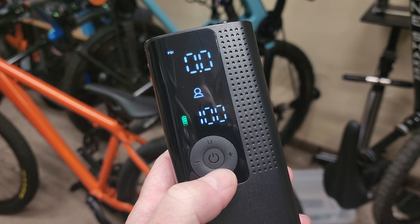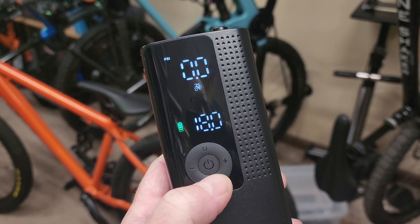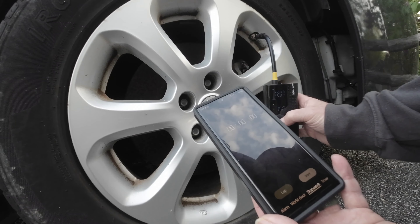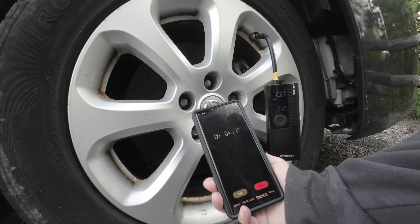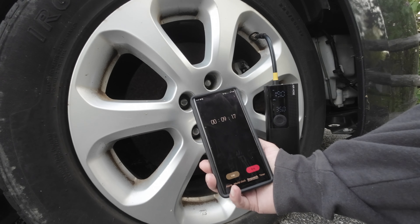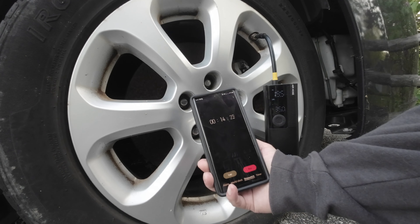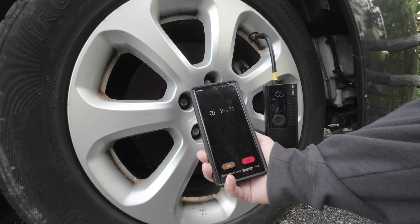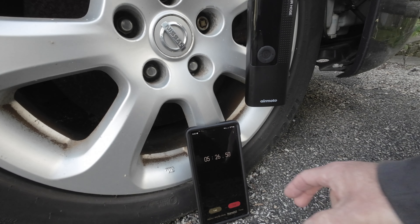There are five presets you can store in this pump: car, motorcycle, bike, basketball, and personal settings. I had my car pressure set to 35 PSI, and then I started to inflate the tire. To be completely honest, the pump had a pretty hard time filling up this tire from flat. In the end, the battery died before the tire reached the set pressure. This is partly my fault because I should have made sure the pump was completely charged before I started filling up a tire from flat. The power indicator on the pump did show that it was fully charged, but I guess I should have topped off the battery before I started.